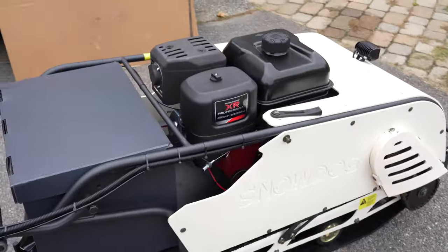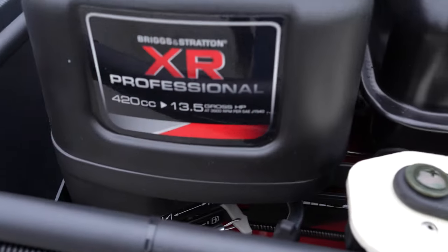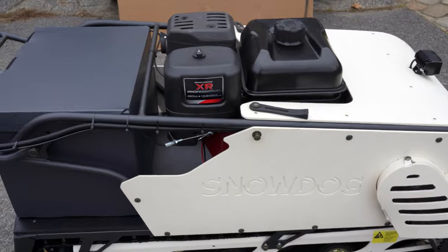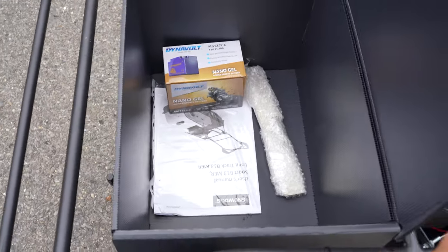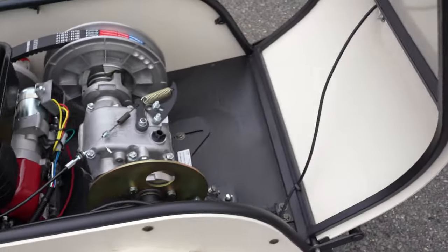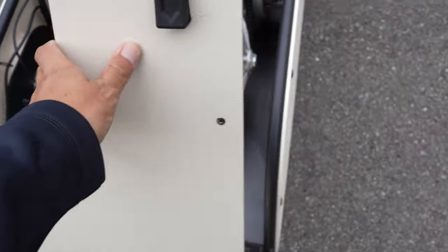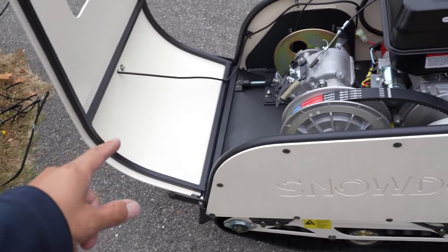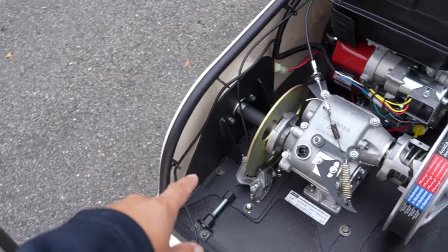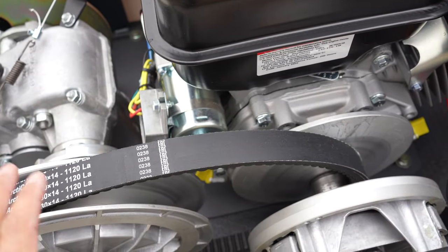A couple of big changes from the last one. The motor is now gigantic — this is a 420cc Briggs & Stratton Professional XR motor. The gas tank is obviously huge. They give you this little plastic box, which I've heard really nobody likes, but that's where the battery goes — I've got to install that. Another huge thing is the way you actually access the motor. We have this foldable hood design, kind of like a car, which makes it a lot easier to use and access. And now we have reverse gear and a gigantic disc brake. Upgraded belt and CVT system compared to the smaller one.